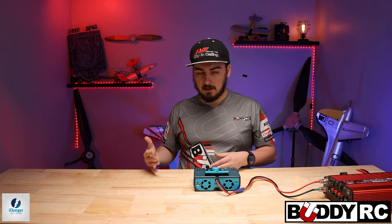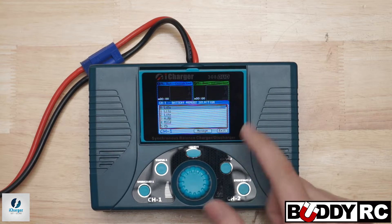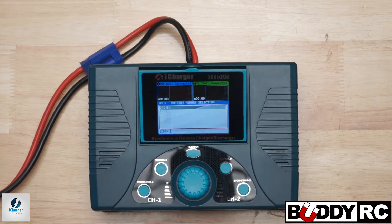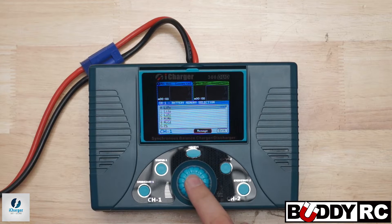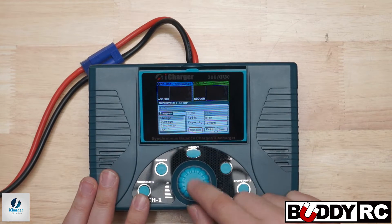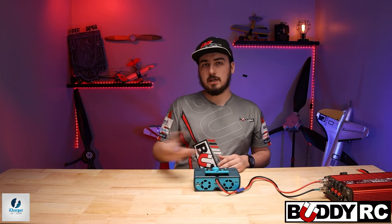Make sure you have the one highlighted that you want to use. If you want to charge a LiIo or a LiFe pack, select those. We're going to charge a LiPo, so stay on the LiPo option. Highlight it, hit tab — you can see it's still highlighted — then click Manage/Edit and scroll down to Option. This is where you're going to switch the channel mode.